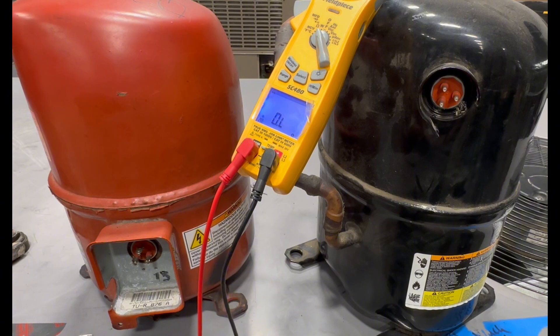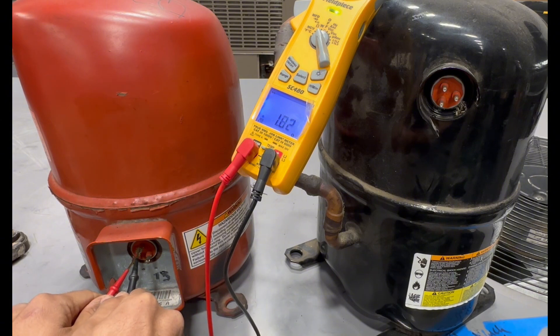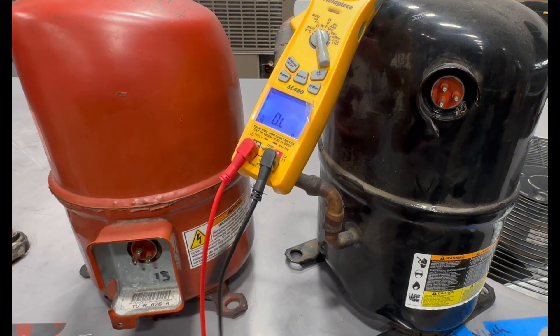Another example of a bad compressor: the common-to-run and common-to-start readings should add up to your run-to-start reading. If they don't, or are way off, it's not a good compressor. Here when I check two pins I get 1.8, but then another pair gives 15.12, and the last pair gives 13.13 — it's way off. Something is wrong with the windings. This is a bad compressor.